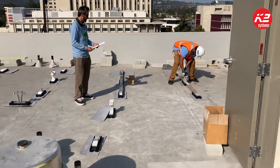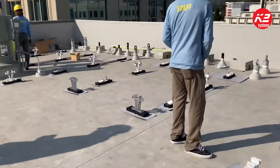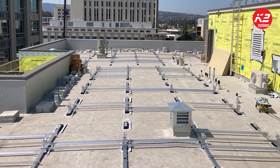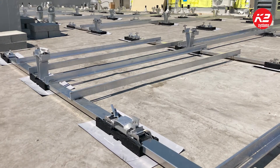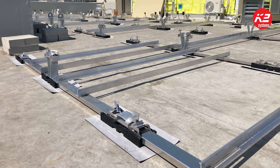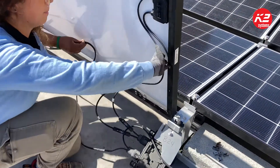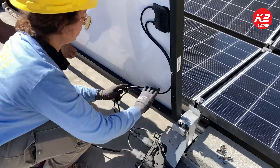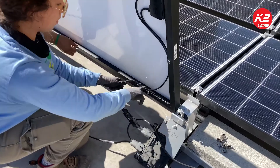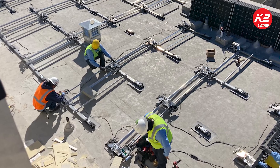One of the great things about the Dome R-squared racking is the density — we can really pack on as much as we can. So we opted to get some nicer premium modules; we've got some LG 360s, still 60-cell format, and we're maximizing our density using the K2 Dome R-squared racking. So far it's been really great to work with. Our team's going faster than expected, and we're really pleased with the results.